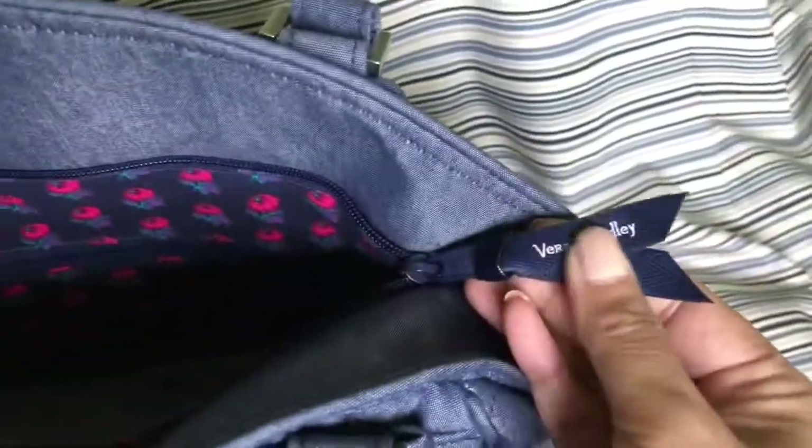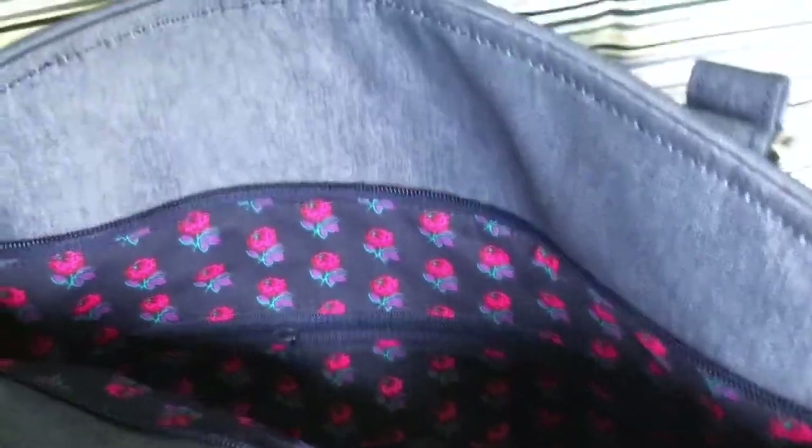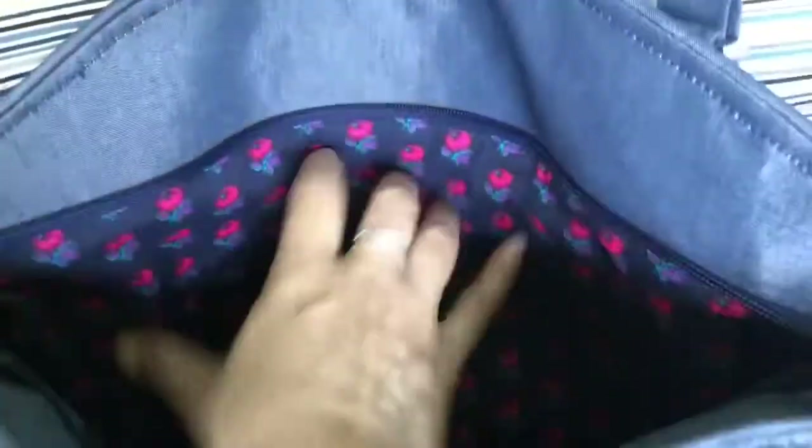Even the zipper pull is fabric, so this is totally fabric throughout. The lining inside is a cherry flower kind of print. There is a standard back zipper pocket — pretty good size, you could put your phone, keys, whatever.